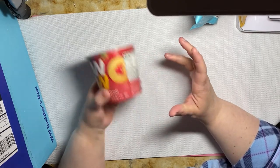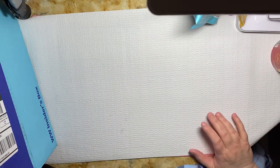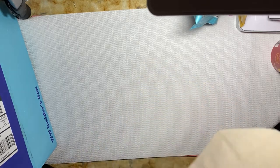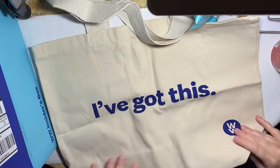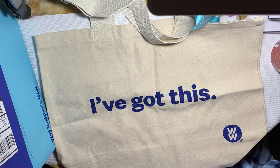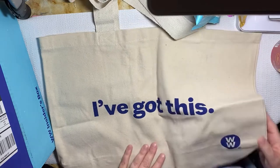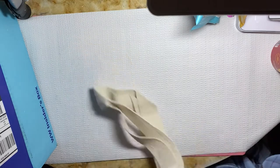Next we get a buttermilk protein pancake mix. That might be interesting — I'll have to try that one morning and make myself some pancakes. Also included is this lovely tote bag, so you can carry your lunch to and from work. I used to have a nice insulated little bag, but this is a really nice tote that I'm probably going to keep.